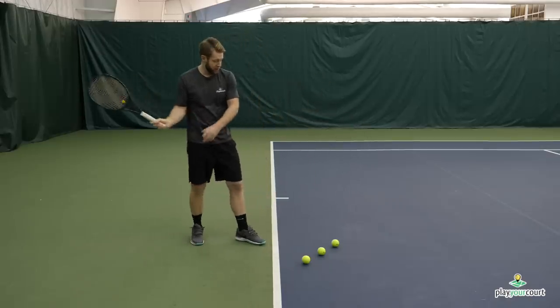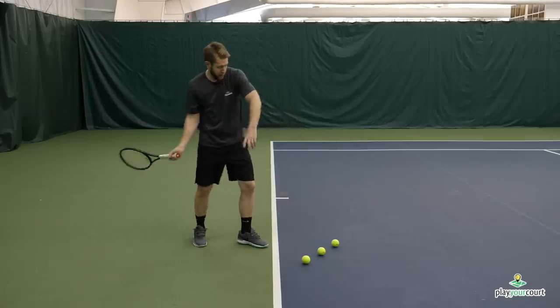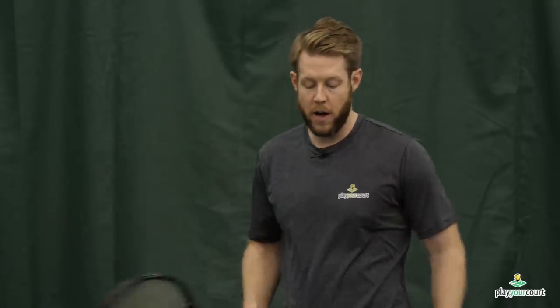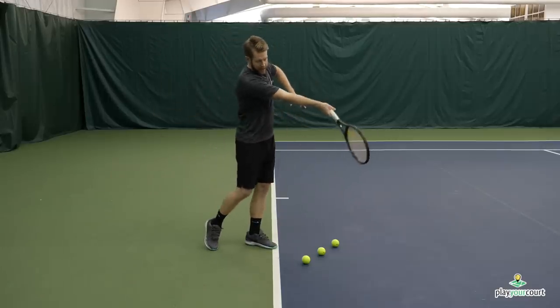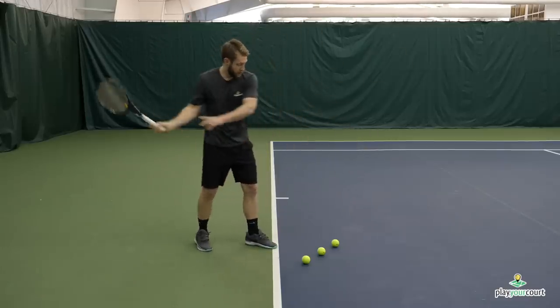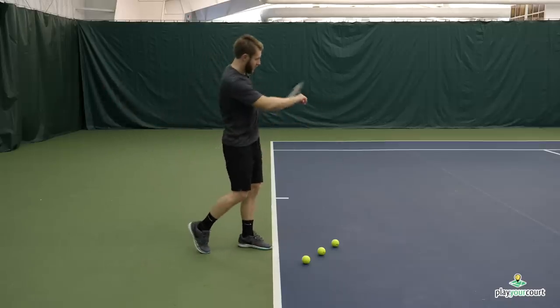You'll notice on my follow through, I'm really almost looking at my watch when I'm done, or putting my racket in my pocket. It's one of the rare times that we're gonna coach you not to follow through up around your shoulder. So this is what we're looking for in terms of racket path — the big difference: don't extend out and up. We're gonna swipe and roll more across, break that wrist, looking at our watch, dipping our racket in our pocket.